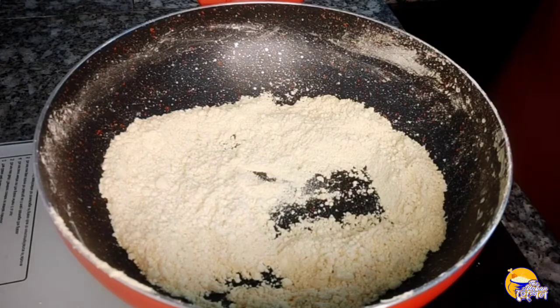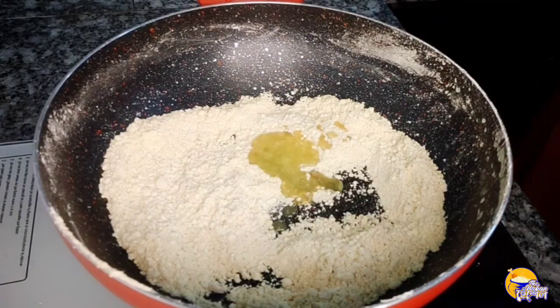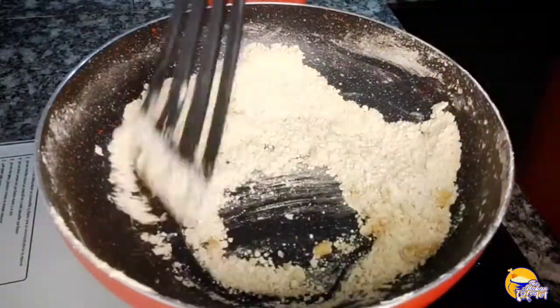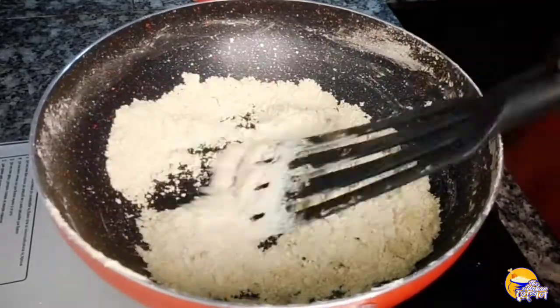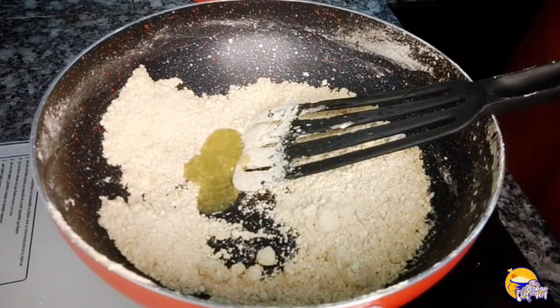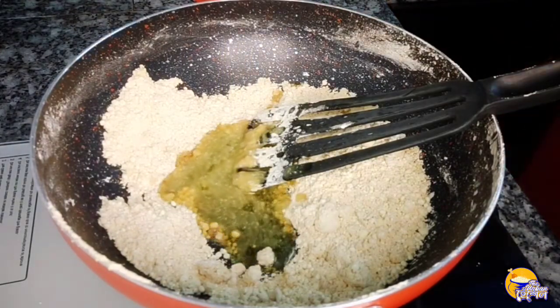I mix it in thoroughly. Every time I mix it, I mix it to make it perfect. I have the first portion, then a second, and then two more. We will use the whole process as we go.